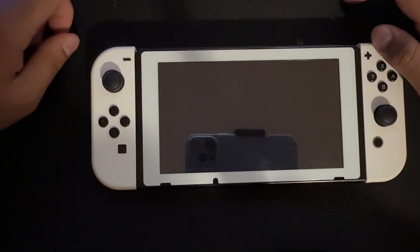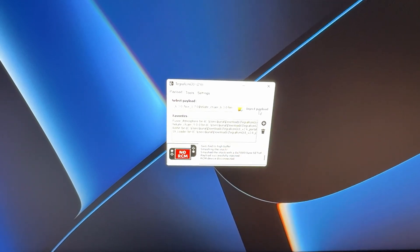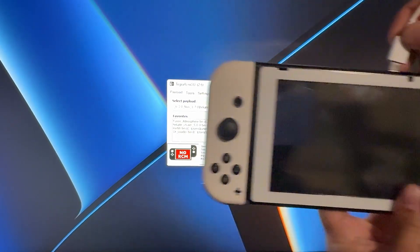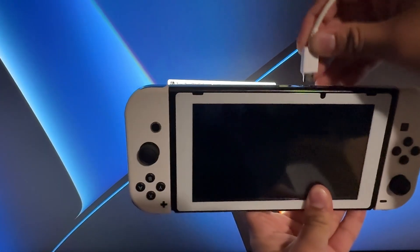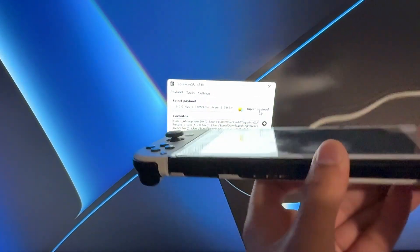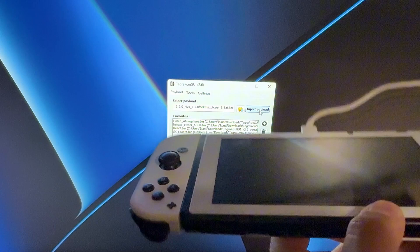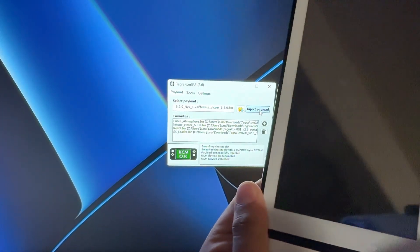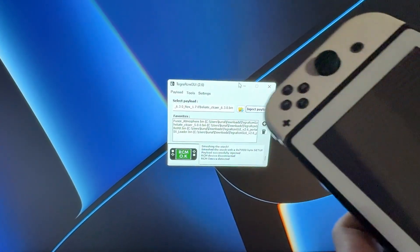Let me show you on my computer screen — as you can see it says no RCM right now because nothing is plugged in. Now watch what happens when I plug my Switch in. There is no jig, so let me just plug this in and press the power button. There you go — we did not need to use the RCM jig at all. Things booted, but as you can see, even though I pressed the power button, the screen is still black because it's in RCM mode.